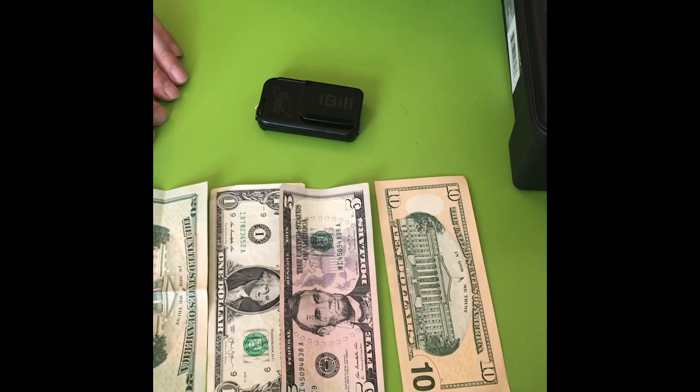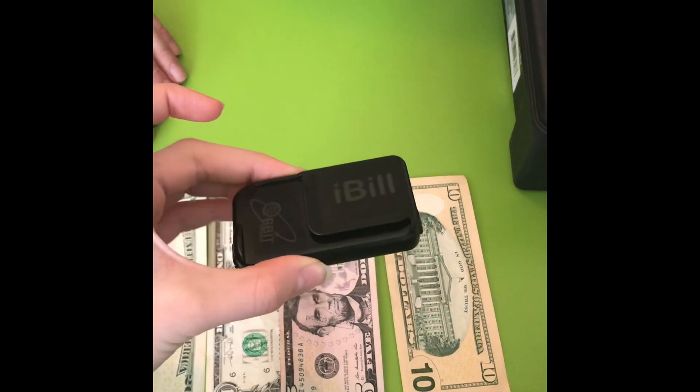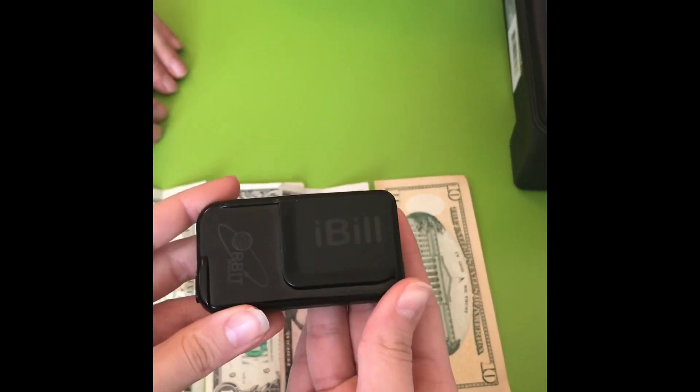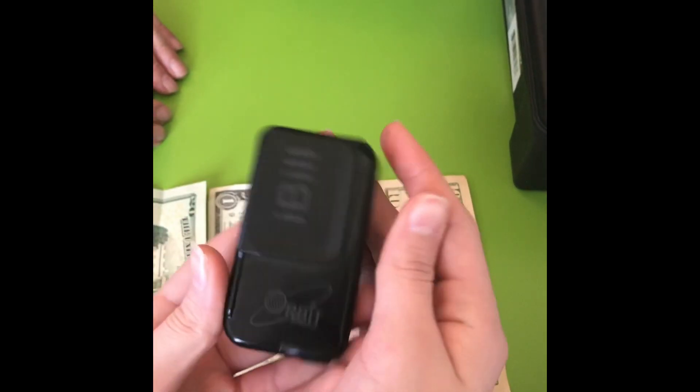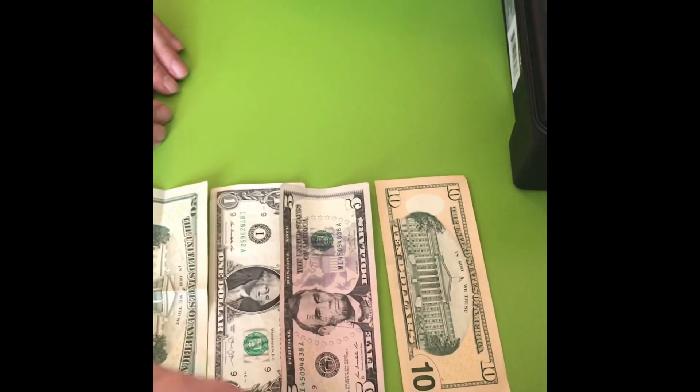One is a device called the iBill, which is free of charge for all visually impaired people, and it comes from the National Library Service. The other thing I'm going to show you is an app, which I'm currently running on the iPad, but normally I use it on the phone when I'm out and about.